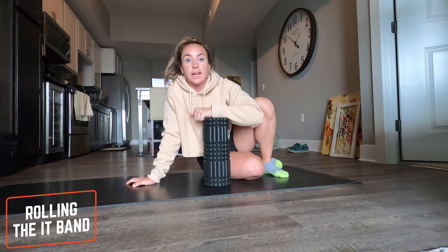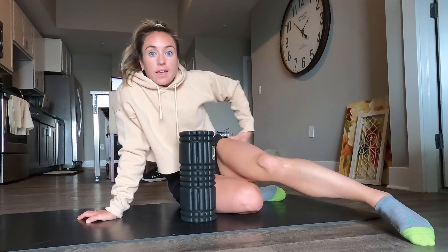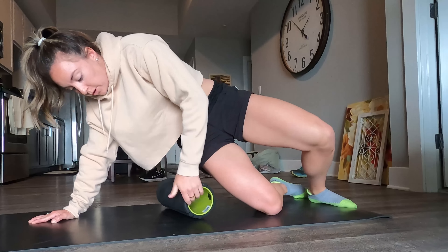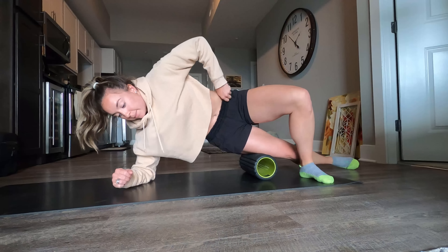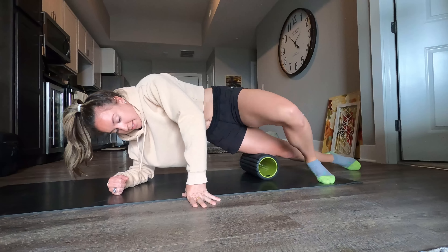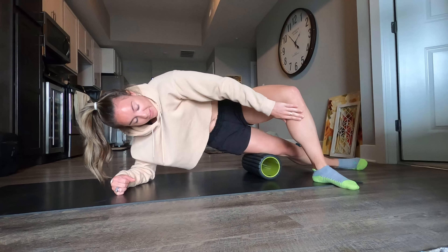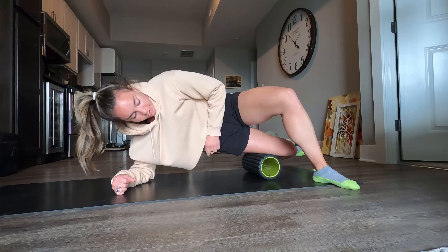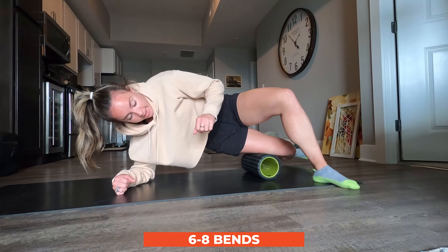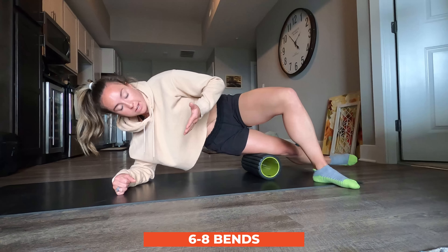The final movement is for the IT band — the iliotibial band. Grab your roller and start on the outside of the knee right above it, using your elbow for support. Start with a slight roll side to side. Once you find a tight spot, plant your top foot and flex and extend the leg on the roller — about six to eight times. The more time you spend here the more you'll get out of it and the less injury you'll have.